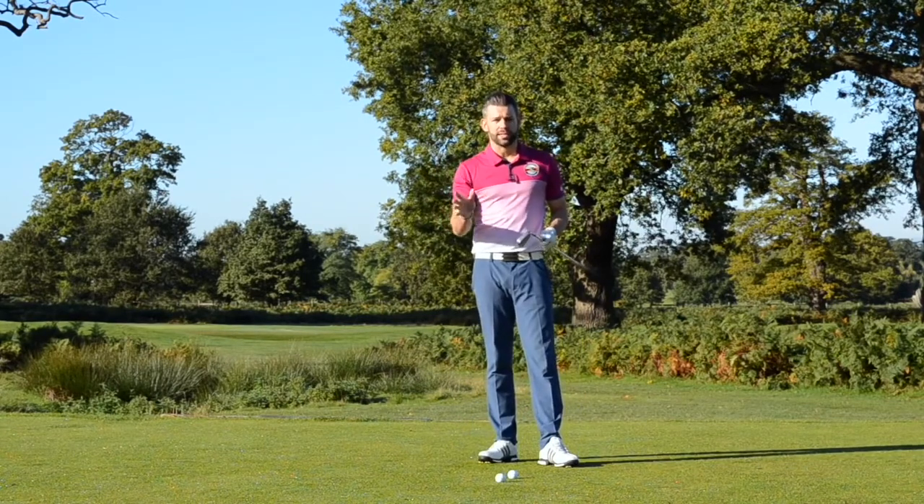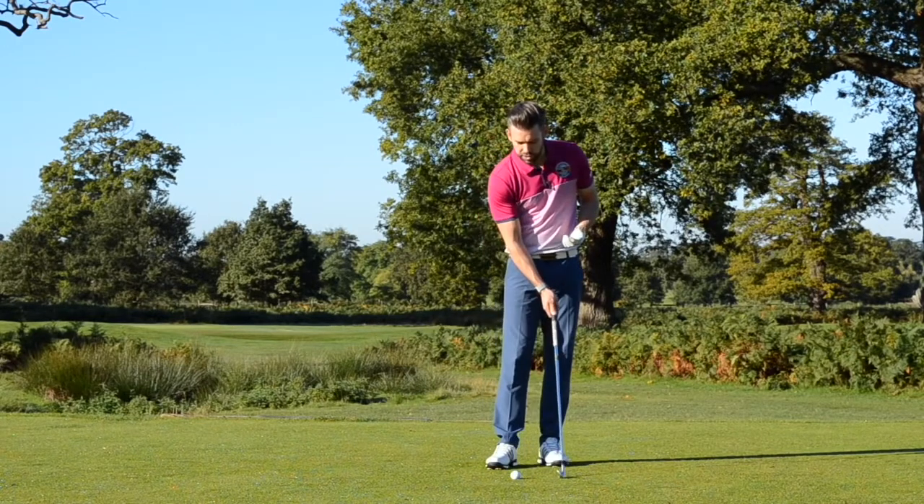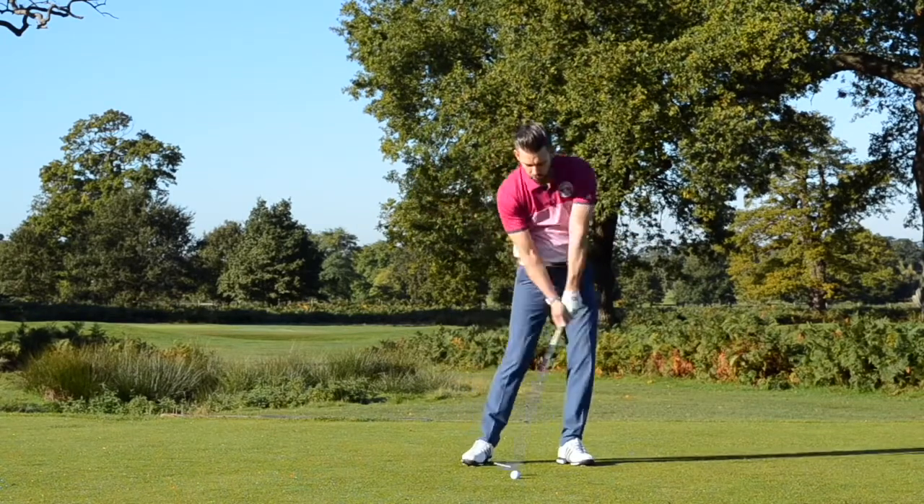The angle of attack is more negative — we take divots, focusing on making contact with the ground three to four inches after the ball. I'm really looking to just strike the ground just after the golf ball.